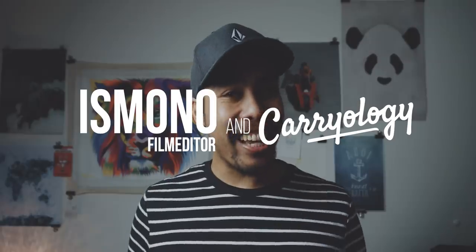I'm very excited for this new series that I created in collaboration with the editorial team at Carryology. This is New Gear Discoveries Episode 1, the monthly series in which I showcase new gear items that have been carefully curated by the awesome team at Carryology.